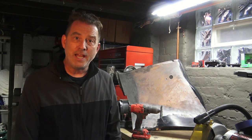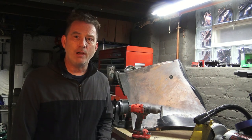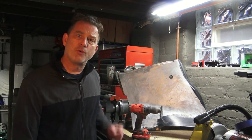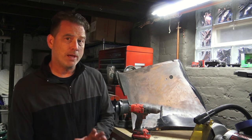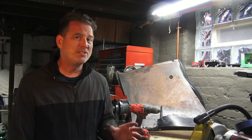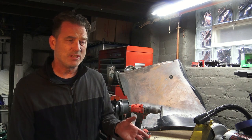Hey guys, it's Brian from Weekend Handyman. Today I'm working on these rear interior quarter trim panels for a 65 Mustang Coupe. These panels are metal and along with the doors they're kind of unique, because on the 65s and I believe the 66s it's a textured panel.